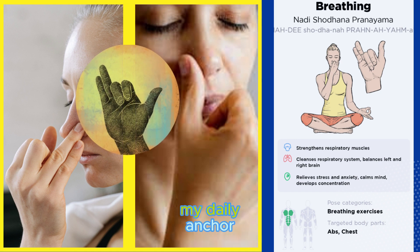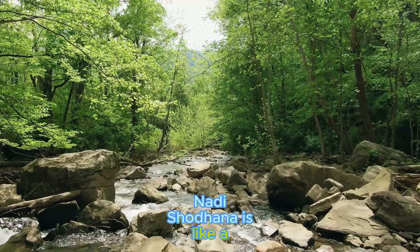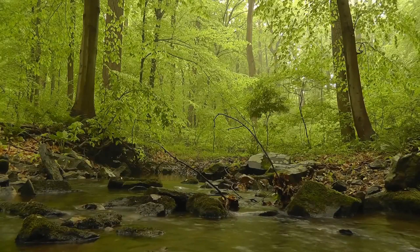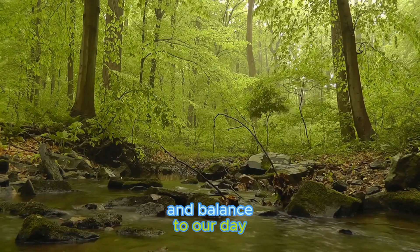Nadi Shodhana has become my daily anchor. It helps me find my center, no matter how hectic life gets. Nadi Shodhana is like a river of tranquility, washing away worries and nurturing the garden of our minds. It's a practice that brings mindfulness and balance to our days.